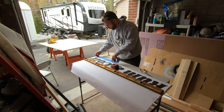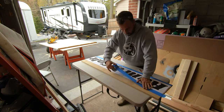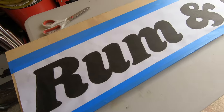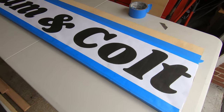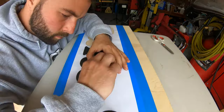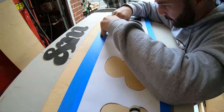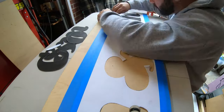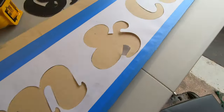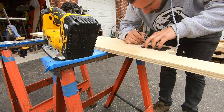Now that I had both the backer board and the piece of wood for the letters ripped down, I proceeded to lay out the printed version of our logo and tape it down so I could trace it with a razor and cut the letters out. This was actually one of the only mistakes I made — I shouldn't have just relied on the razor marking. I should have traced it with a pencil or a marker so I could see it clearer when cutting with the jigsaw.